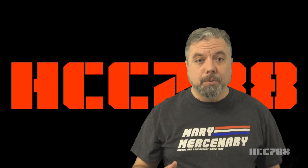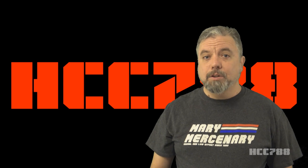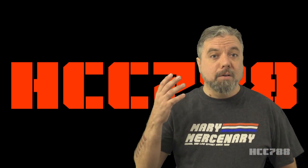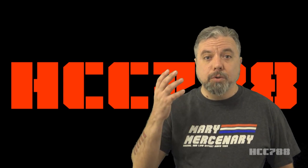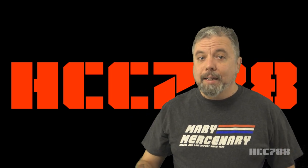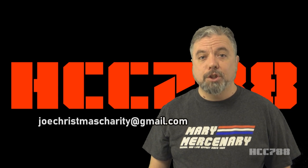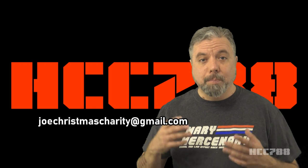Hello friends. I am happy to announce Timmer on his YouTube show Half the Battle has begun his Christmas charity drive, which I am supporting. And there are prizes to be won. The way it works is donate to a charity that benefits children in the month of November and send proof of that donation to the email address joechristmascharity at gmail.com. You will be entered in a drawing to win a prize.